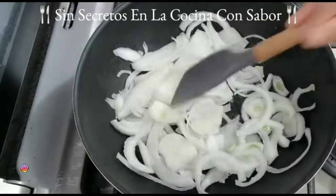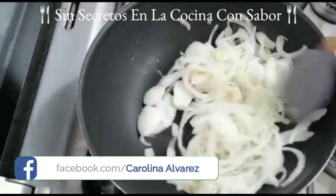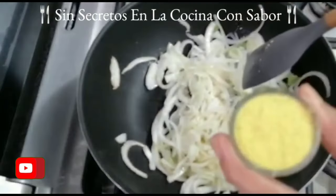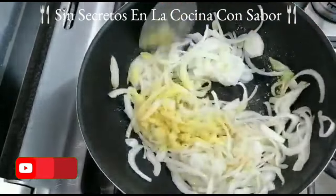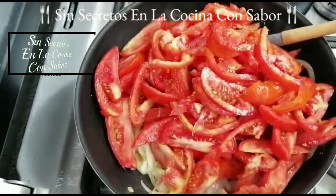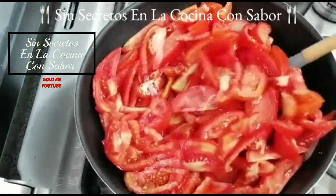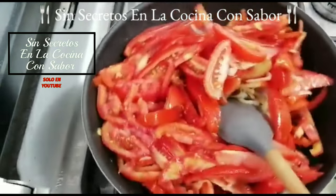Ahora en este sartén vamos a agregar dos cucharadas de aceite para empezar a sofreír la cebolla que ya habíamos cortado en medias lunas y vamos a esperar a que éstas se acitronen. Ya la cebolla se puso transparente, es momento de agregarle los dientes de ajo que ya habíamos picado finamente, seguido de las dos cucharadas de consomé de pollo. Vamos a revolver perfectamente bien. Un minuto después vamos a agregar el tomate en gajos.